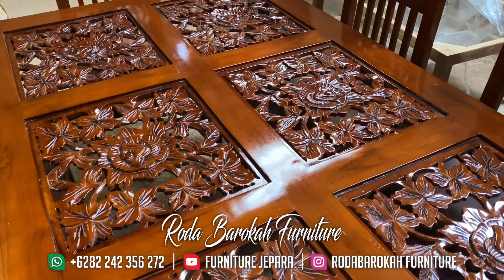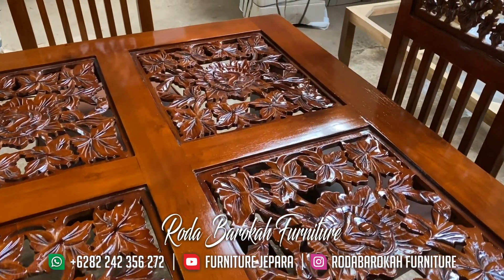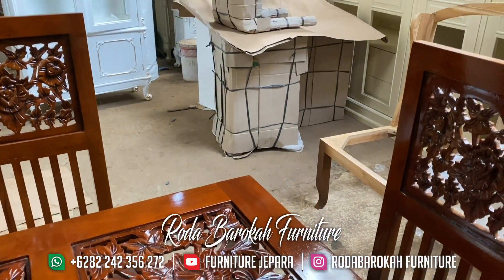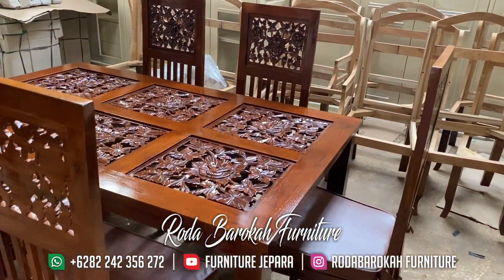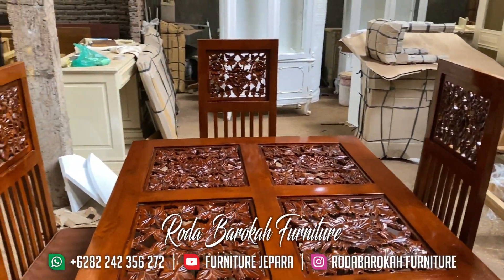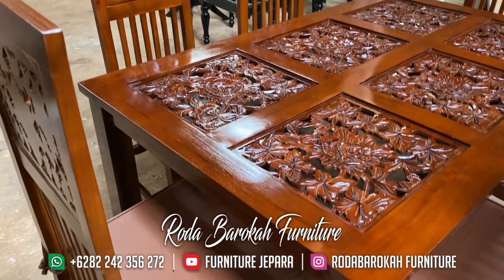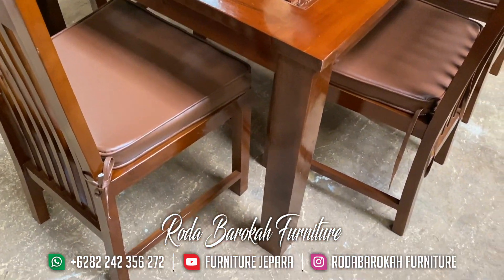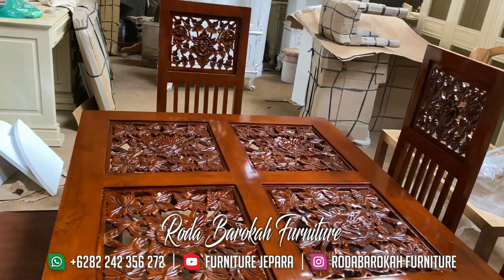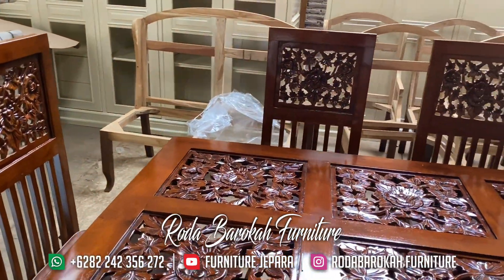Hello, assalamualaikum warahmatullahi wabarakatuh teman-teman semua, apa kabarnya hari ini? Semoga selalu diberi kelancaran saat menjalani aktivitas kalian masing-masing. Sudah lama ya kami tidak berjumpa kembali dengan kawan-kawan Furnitur Jepara, maaf ya kami baru bisa upload lagi hari ini dikarenakan ada acara besar yang diadakan Furnitur Jepara. Kami akan mereview furnitur terbaru yaitu kursi makan yang bagus dan memiliki desain full ukiran — bagaimanakah spesifikasinya? Kita akan bahas sama-sama.